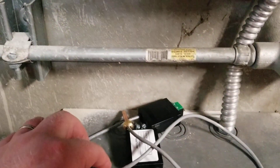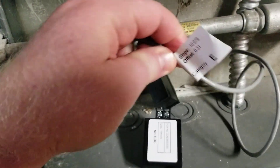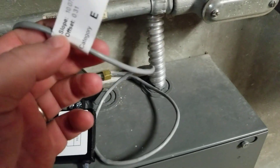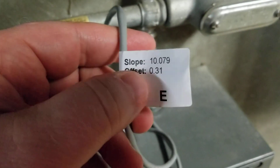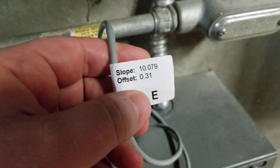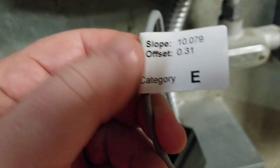When you get a new set of sensors, or if you get a set back that you had sent out to be calibrated, there's going to be a tag on them. That tag is going to have a slope and offset number right here. Those are very important for you to note, and do not remove that tag — you need to leave that on these sensors.